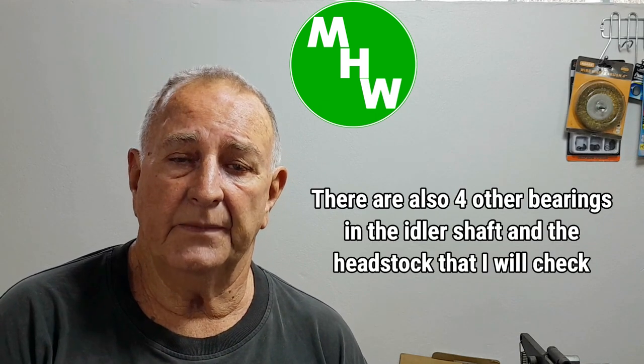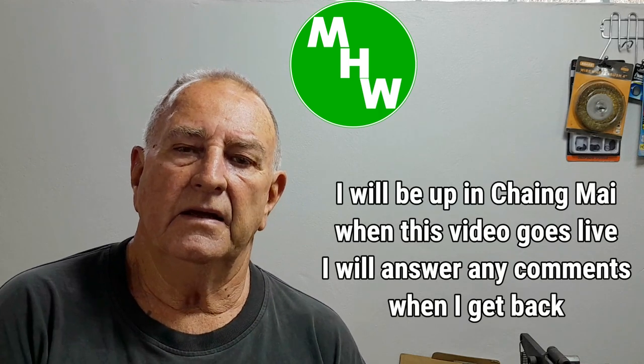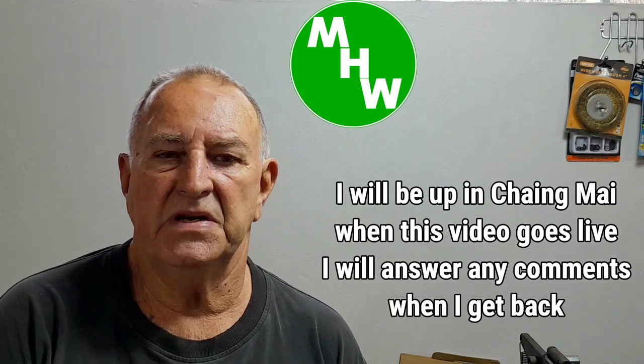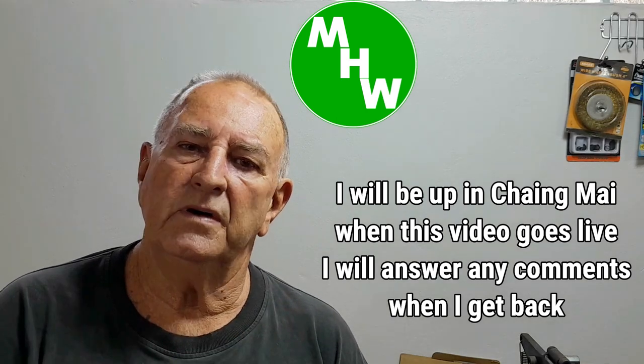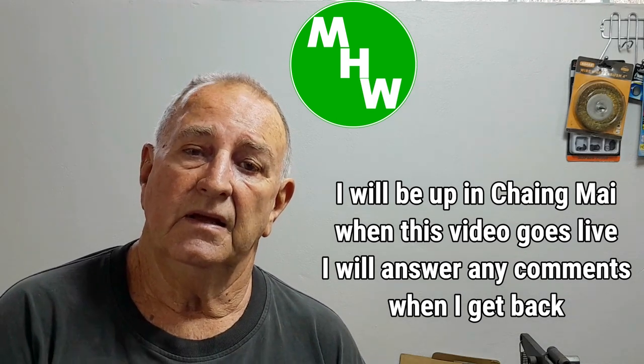Before I do all that, I'm going to set up a decibel meter, turn the lathe on to around 1,000 to 1,200 RPM, leave it running — not cutting anything — and take some readings: one at the meter from the machine, one at the doorway into the main opening of this workshop where the noise is escaping from, and one out at the front gate. That way, once I replace the bearings, I can tell whether I've made any significant difference.